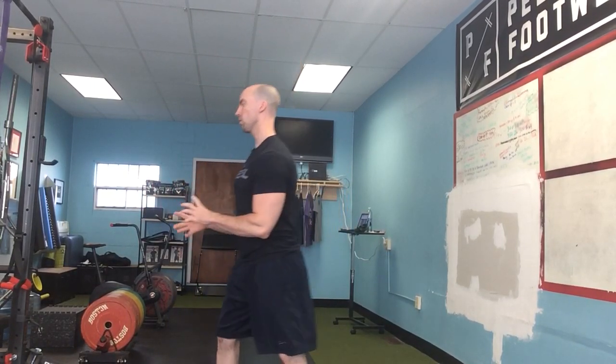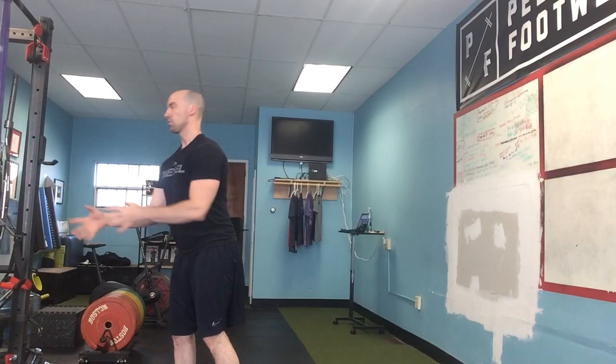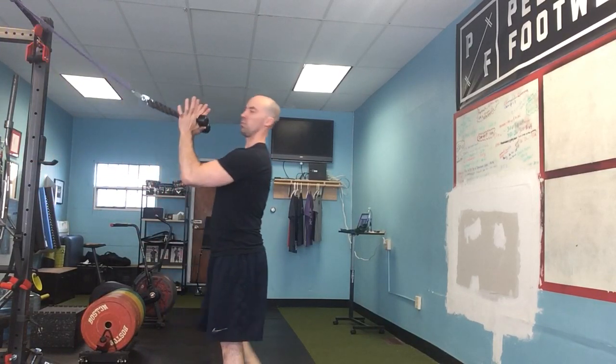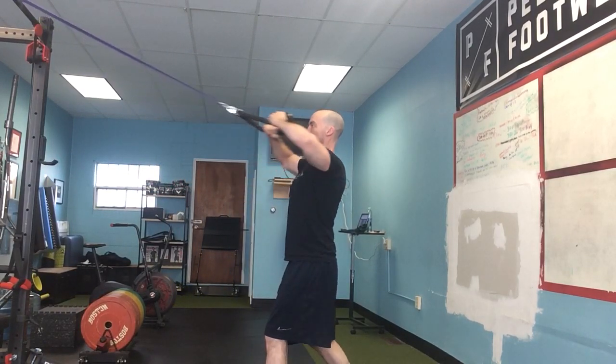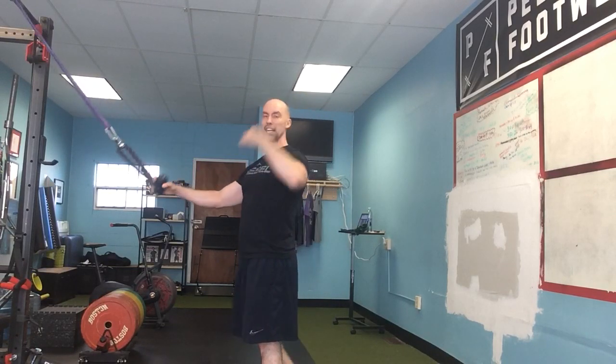What I prefer instead is people hold it with a more externally rotated position where their thumb faces them. So instead of grabbing the cable or rope with an overhand grip, they're going to hold it with a neutral grip — knobs facing them — and then as they pull back, they're going to get a lot more external rotation, which opens up that acromion space a little bit more. It makes it a bit healthier for the shoulders and feels better for most people.